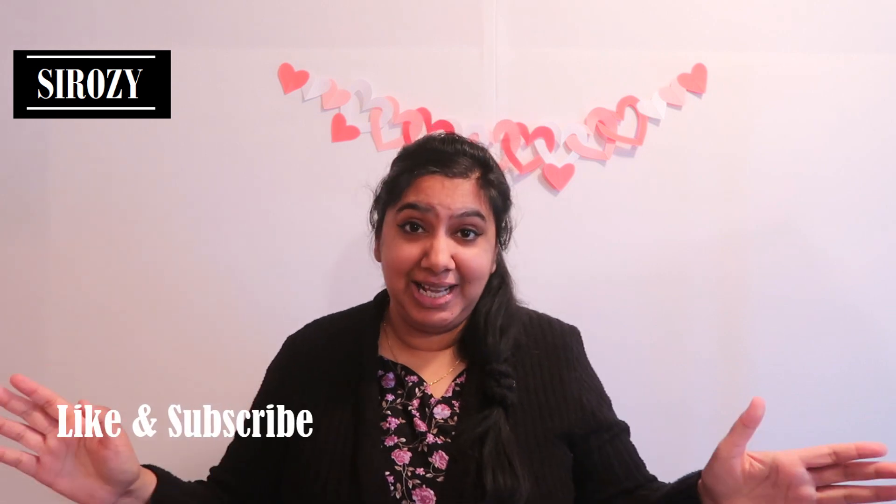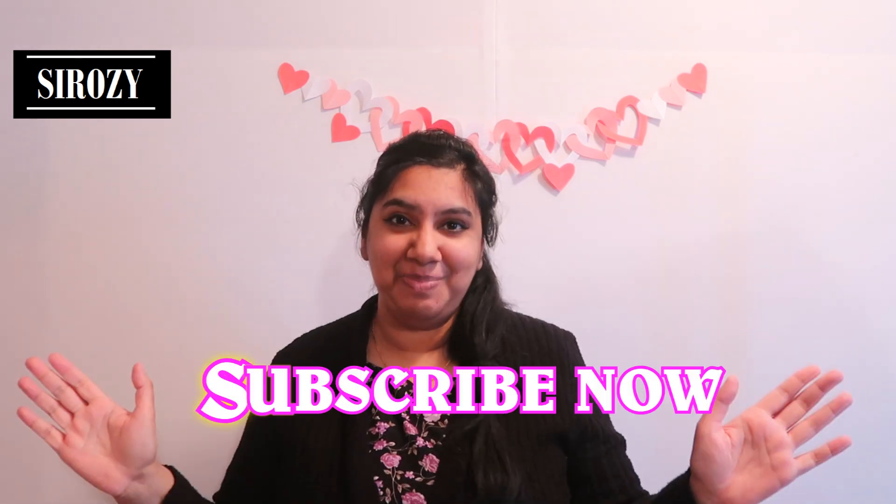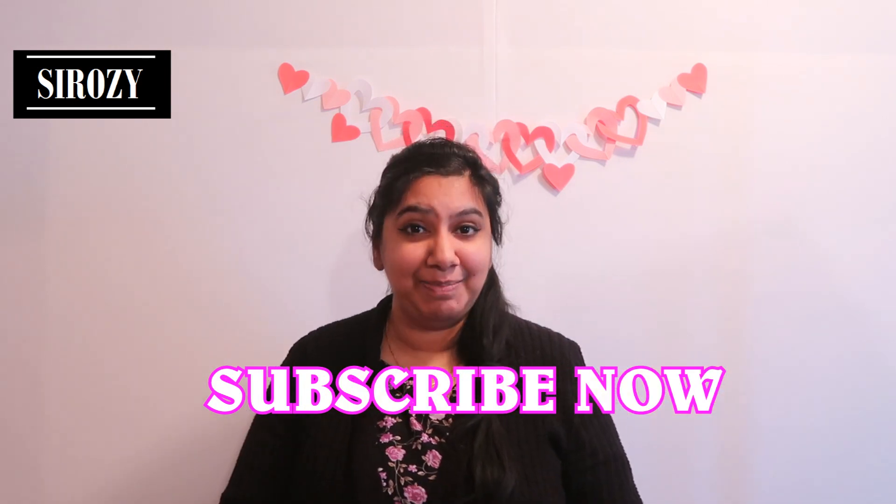Let me know in the comment section below if you did like this DIY. If you did like it, please don't forget to give it a big thumbs up. Please don't leave my channel without subscribing, and check all my other videos — I'm sure you'll find amazing party ideas to make your occasion special.